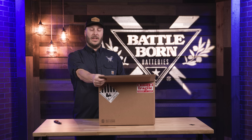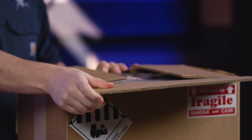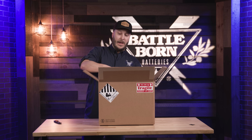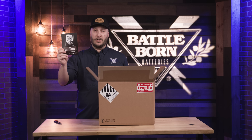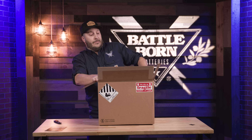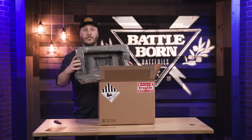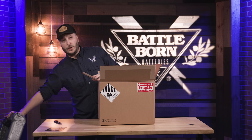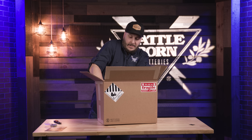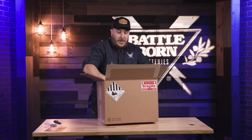As you can see, we have double-walled cardboard as one of our protections to make sure this battery gets to you nice and safe. Inside every single battery we have a QR code to pull up the manual, and in each box we have padding conformed to the size of each battery to make sure there's no shaking or jiggling. It also comes with its own nuts and bolts, and here is our BB-112.